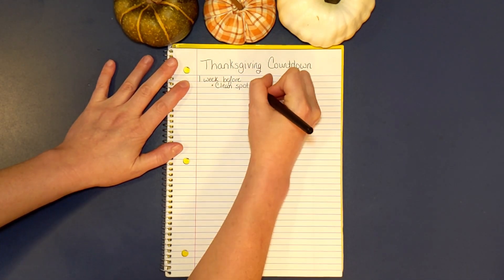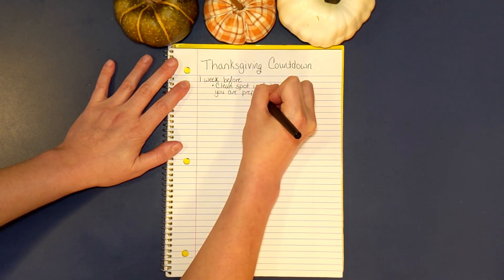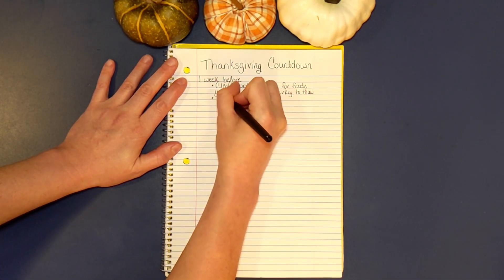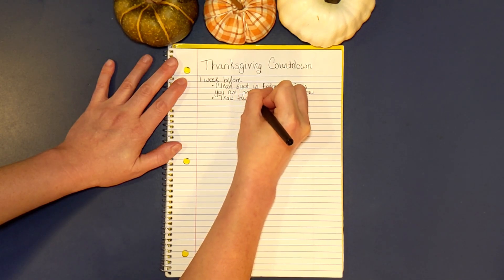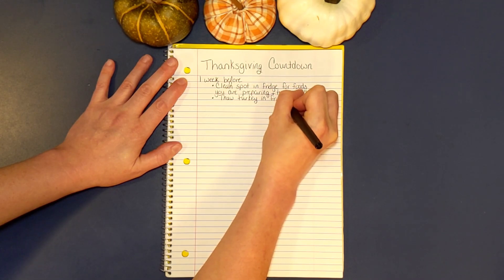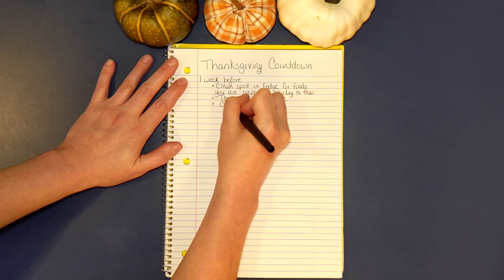The first thing we need to do is clean a spot in the refrigerator for foods that we're going to prepare and a place for the turkey to thaw. Then we actually need to put our turkey into the fridge to thaw. A good rule to be safe is about a day and a half per five pounds of turkey. Keep in mind if you're brining your turkey, you need to set that out even earlier — that way it has a day or two to sit in the brine.